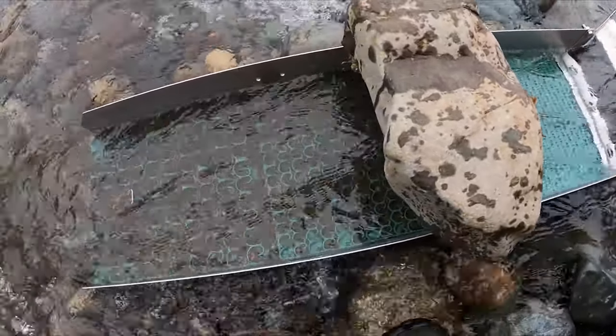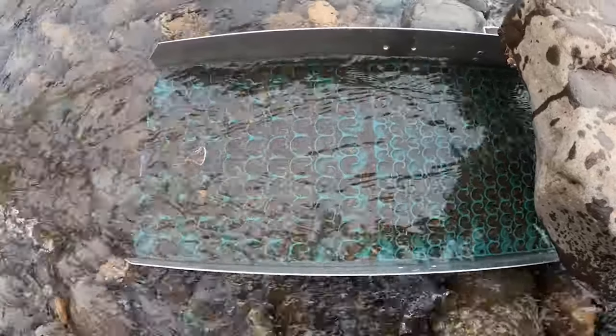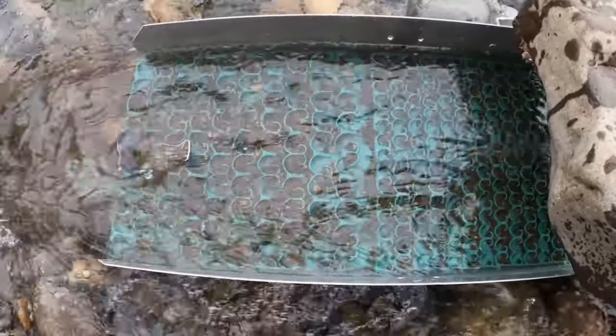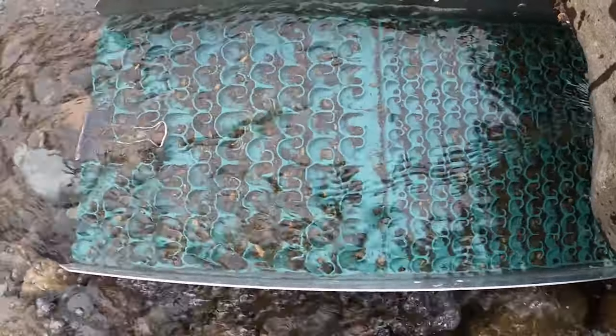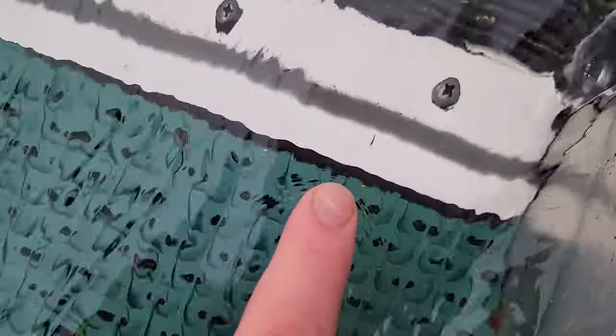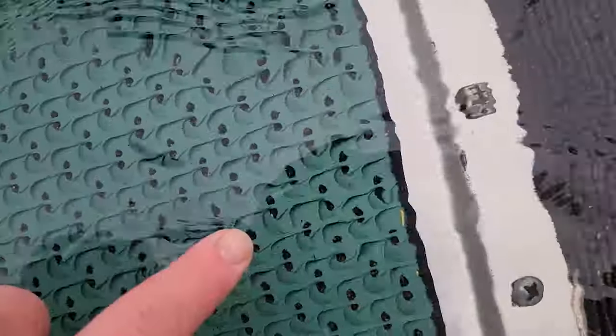Running pretty quick right there. This is what the tail end of the box looks like — looks pretty full but it's still exchanging material really well. Let it clear out for a moment. See all the black sand starting to build up. You can see little pieces of metal building up down here too.